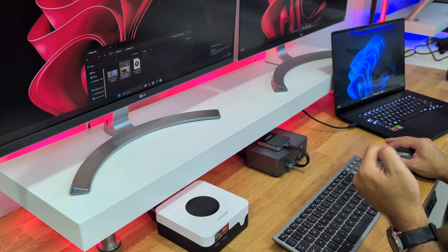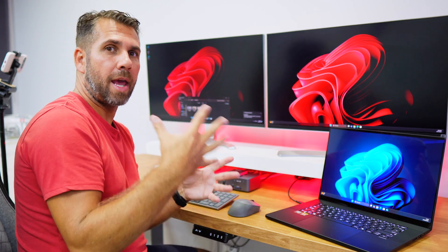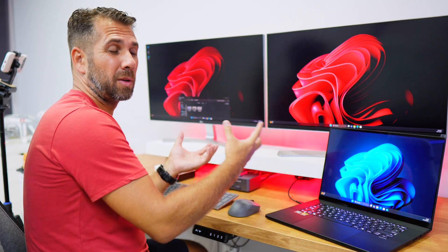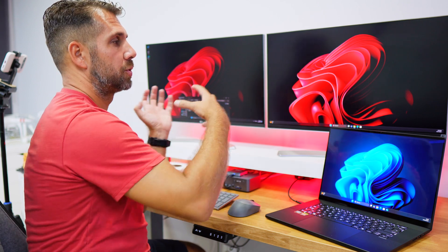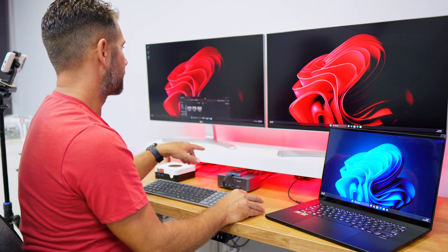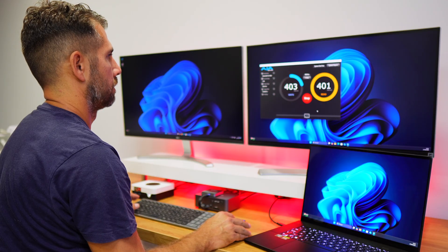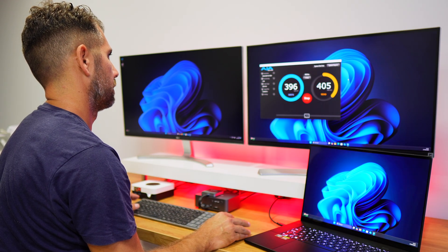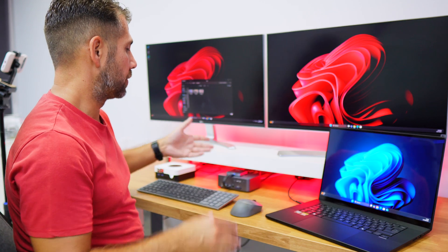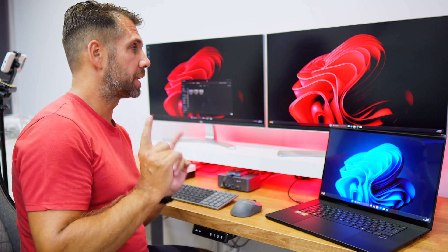This works for any connected device — printer, storage, anything — it just shares between computers. It's great when using different operating systems and transferring files between machines. For the SSD speed test with 5 Gbps connectivity, I reached about 400+ MB/s reads and writes, nearly the maximum, though it depends on the SSD used.